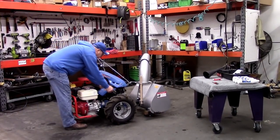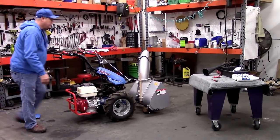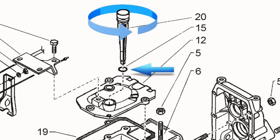Start by removing the dipstick, which is located on the top cover of the transmission on the engine side of the steering column base. If present, remove the blue cover. Because there is a rubber O-ring that creates a friction fit between your dipstick and the top cover, always remember to twist the dipstick before lifting it.